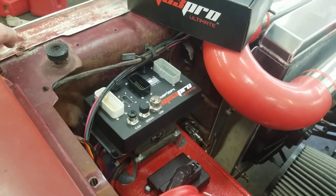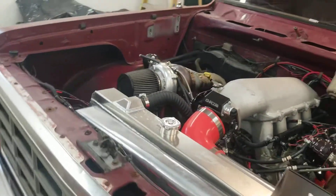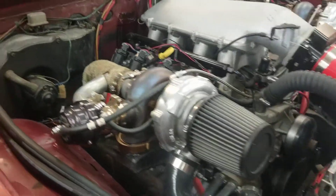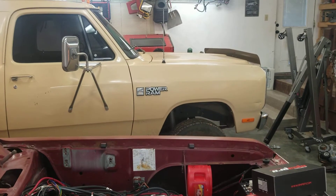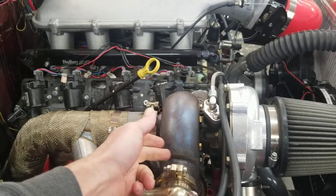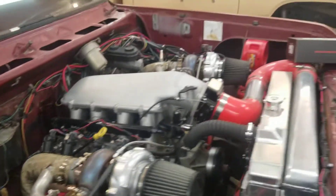I got turbos ordered for Badonka. They're smaller than these — these are 61-68s with a 0.96 AR, so they come in a little later but when they come in they're crazy. This is going to have a pair of 55-millimeter On3s again with the stainless V-band housing — the upgrade — with that 0.63 AR. I'm hoping they'll spool up a little quicker.